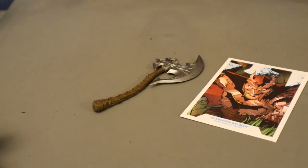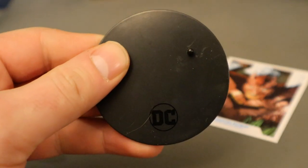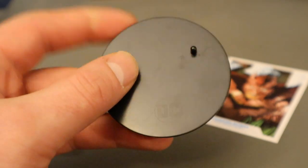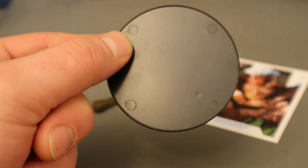Let's start with the boring accessories. Here's his display stand — typical McFarlane stand, black perfect circle. It's got one peg for the pegholes on his feet, and it says DC on the bottom. Very thin, very basic.